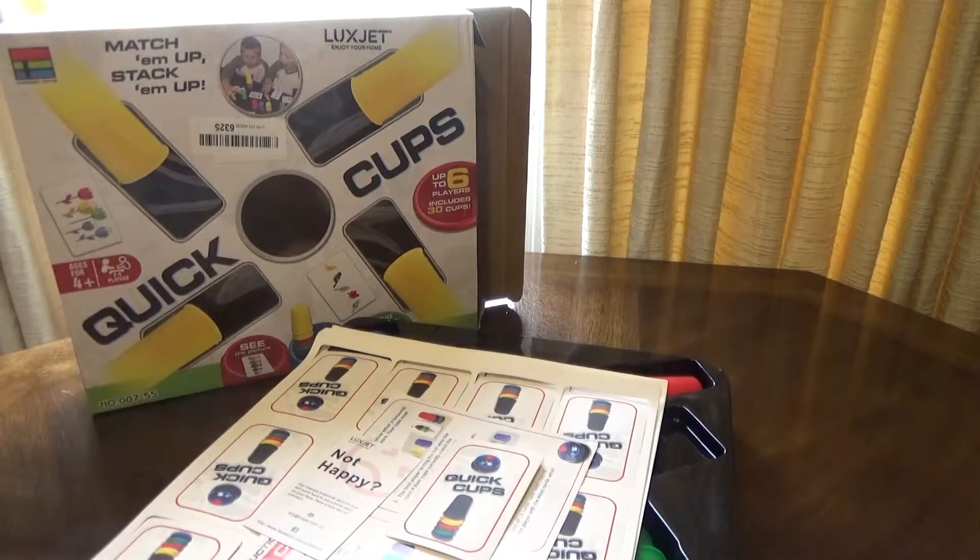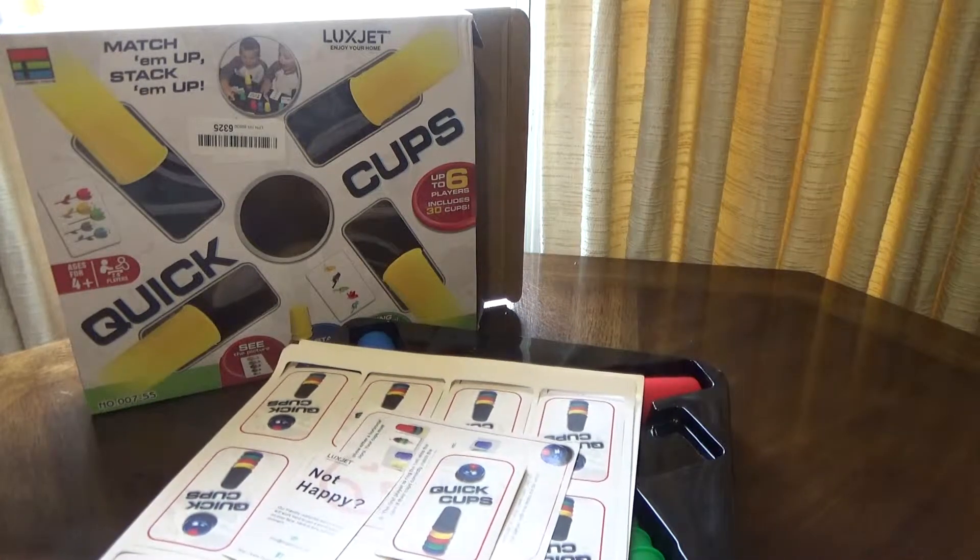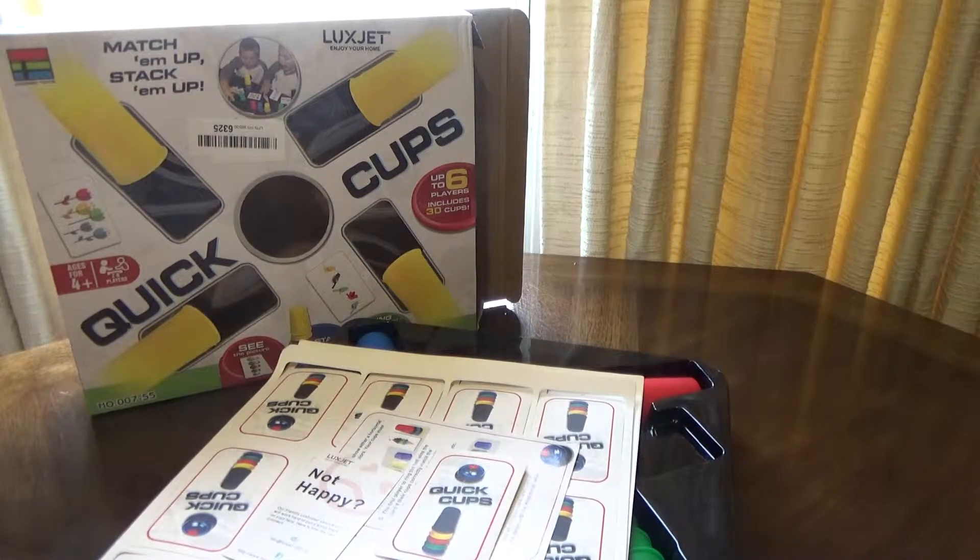I have a few nephews, maybe they'll enjoy this — I guess we'll find out. I want to show you real quick, it's just a little game called Quick Cups. It says match them up, stack them up.